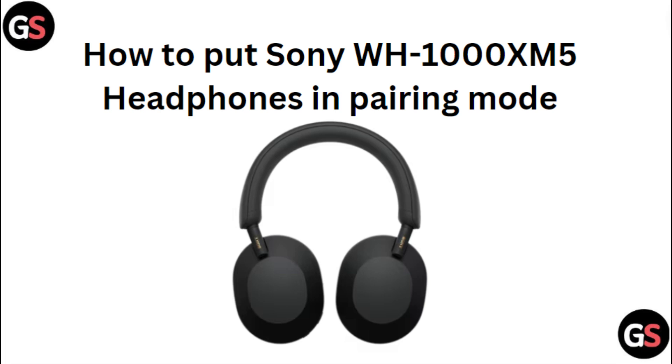Hi everyone. In today's video we will see how to put Sony WH-1000XM5 headphones in pairing mode.